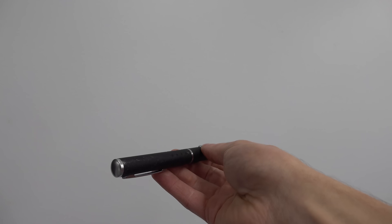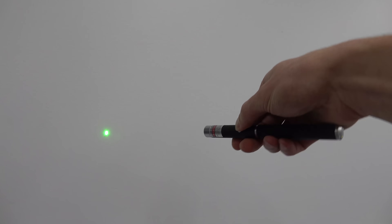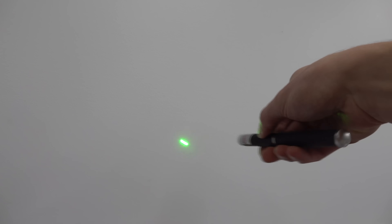Right here I have a green laser pointer that I bought online. There's a good chance you've seen one like this before, and in fact, a lot of you probably own one of these. Now I have mixed feelings about these things. I mean, yeah, they're cheap and they can be pretty educational, but they do have some big problems.